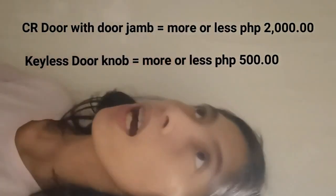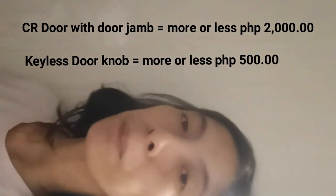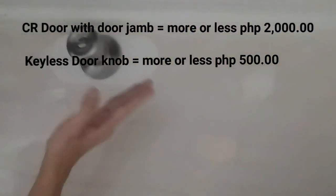The door knob is not included in that price — it's around 500 pesos. The one I chose is a keyless door knob, so there's no key. If someone is locked inside, they can open it using a wire or a coin — a peso coin.